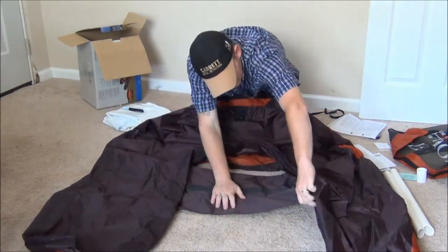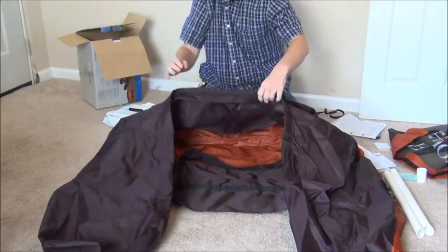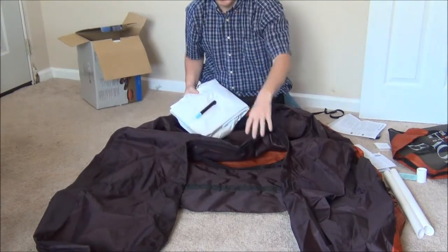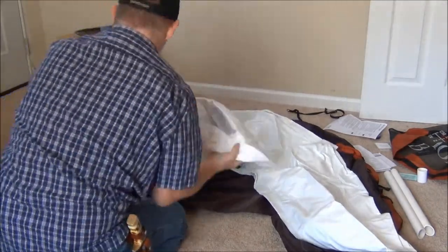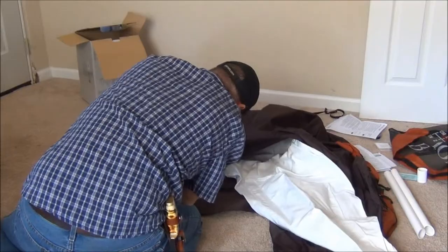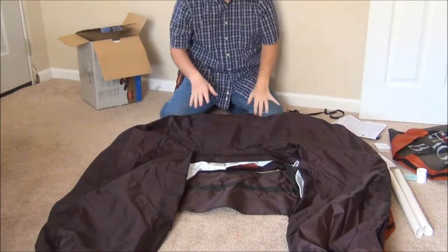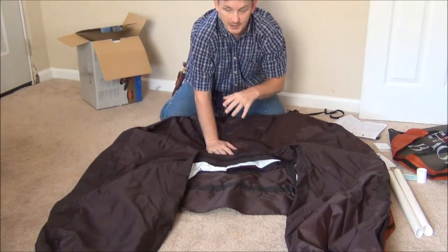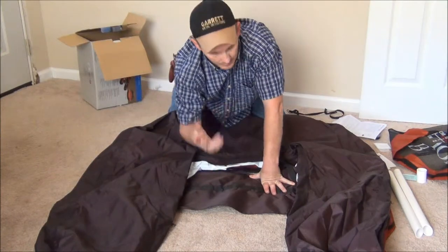So we unzip the main pocket — right here is your main pocket. Now you install the main bladder system. I may have to get in the way of the camera to actually install this, so bear with me. Okay, so we got the bladder installed inside the float tube. We've got to make sure that it's laying flat in there. Make sure your valve is through the opening here, and then once you have it installed properly, zip it up and go from there.